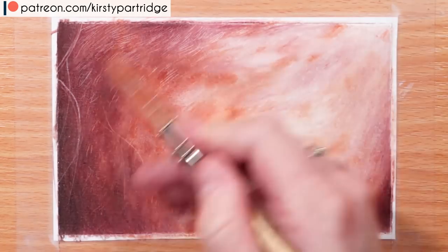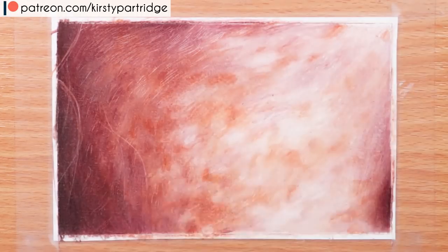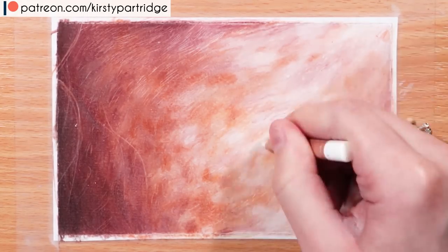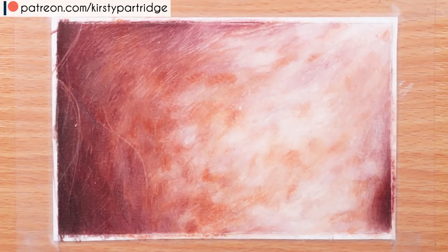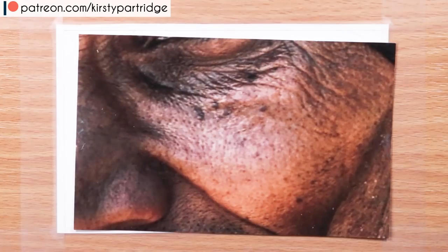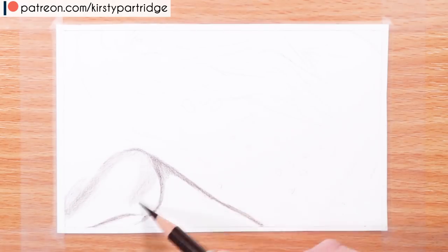I used a crafting knife to create some facial hair and flyaway hairs over the skin. There are many videos on me doing that in more detail. Pay attention to those details. Now let's go through the process with the second skin tone, having covered the basic techniques.